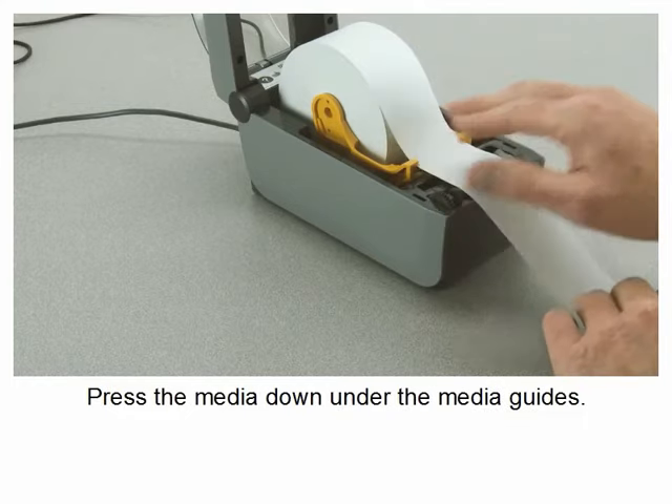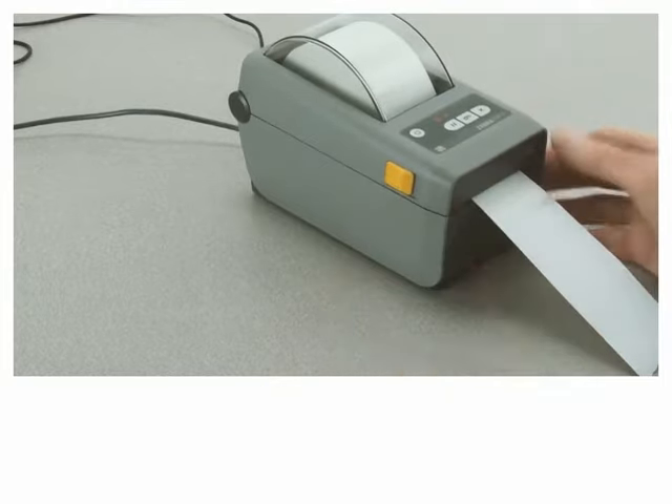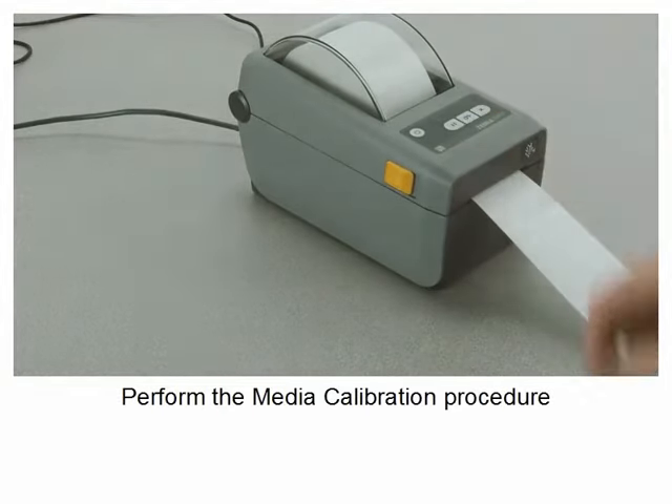Press the media down under the media guides. Close the printer. Perform the media calibration procedure.